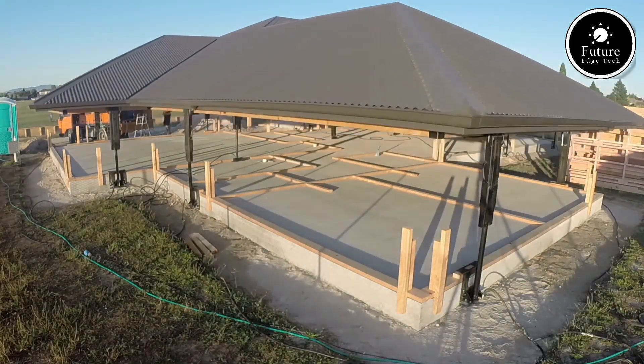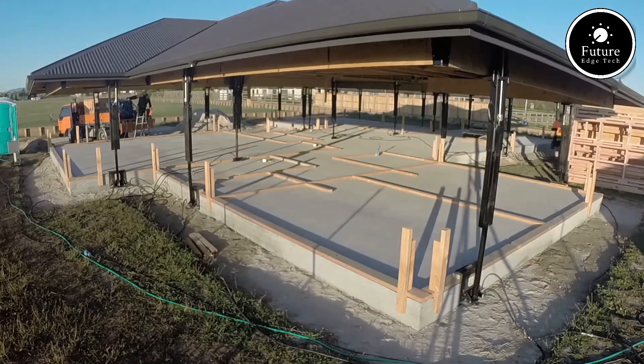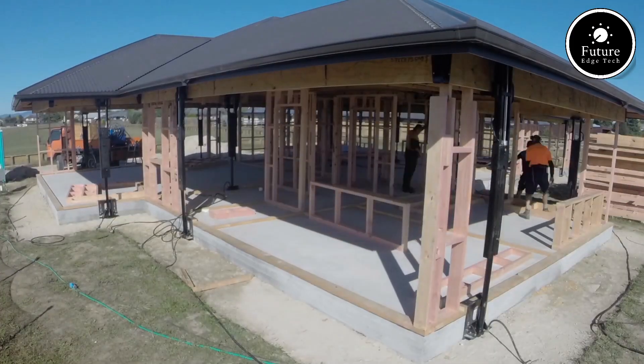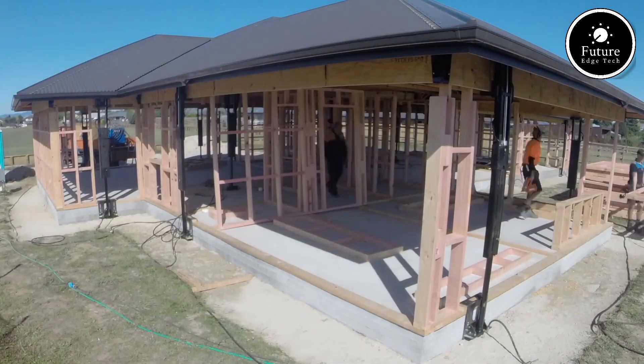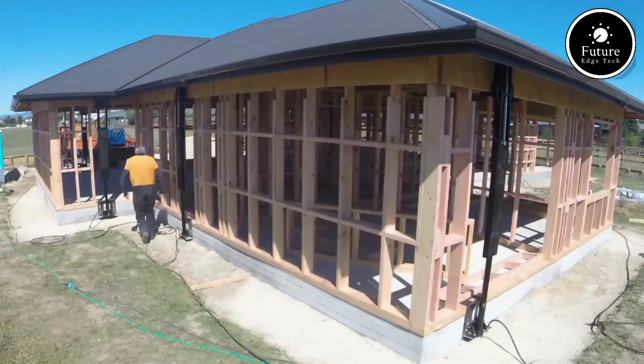The process begins with meticulous planning. Structural engineers assess the building's foundation and walls to ensure they can support the added weight. Once the design is finalized, the preparation phase starts, where the roof is carefully detached from the house's existing framework.